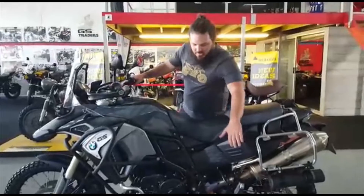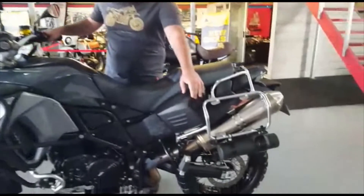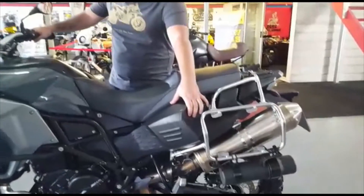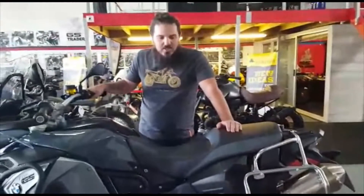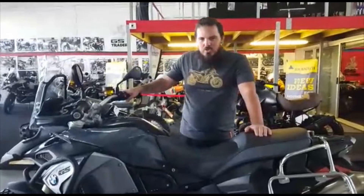We've got a nice big tank on it, which is 24 liters — a little bit extra compared to your standard F800 GS, which is a 16-liter tank. It also has a four-liter reserve, so you can get plus-minus about 60 km to reserve once your reserve light comes on.